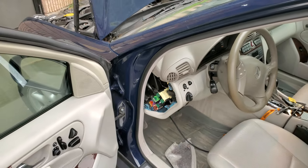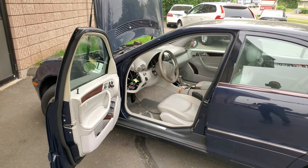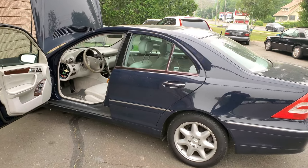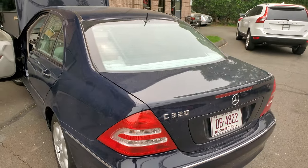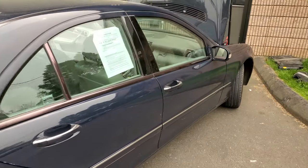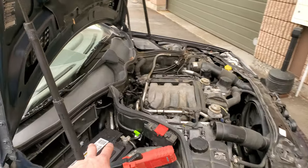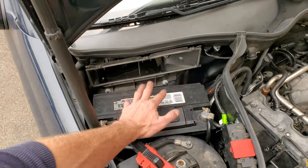Hello guys and welcome. This is Zibi from Dealmax Motors. Today we're working on a 2001 Mercedes-Benz C230. I bought this car with some electrical gremlins. The first thing I noticed when I purchased the car — even before I purchased it — is that the air filter was missing, and when the car came in it had a brand new battery.